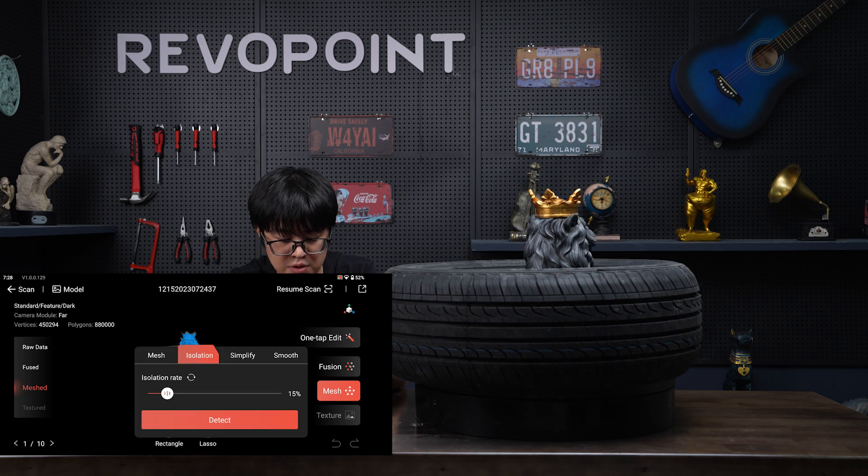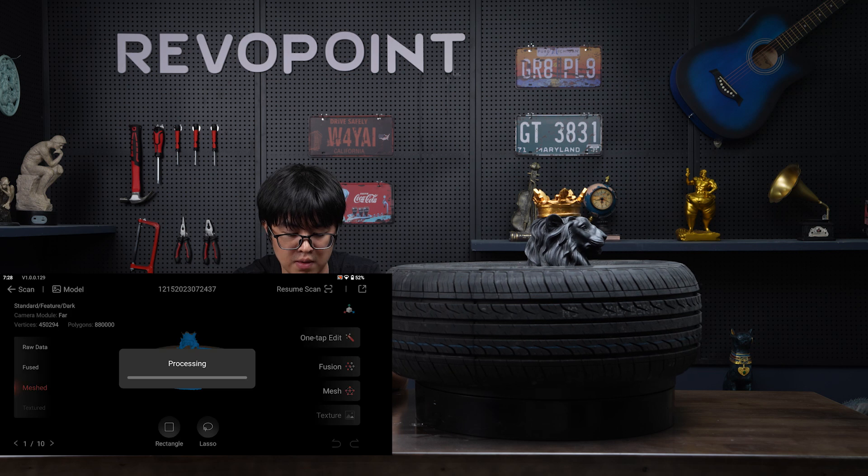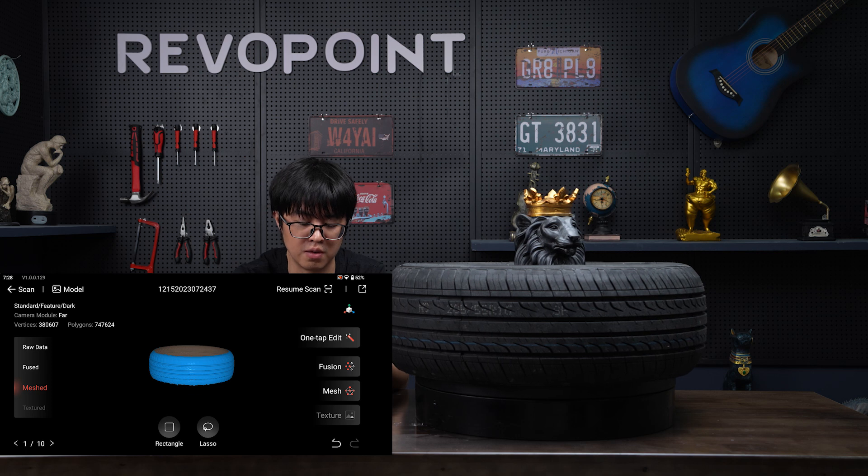Done. Now let's use this isolation tool to detect and delete the unnecessary parts. How to use all of the tools — I'll cover that in a later video, so don't worry.